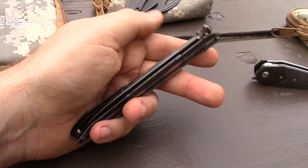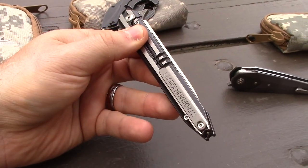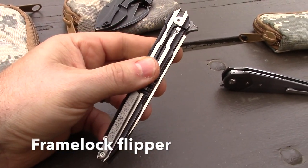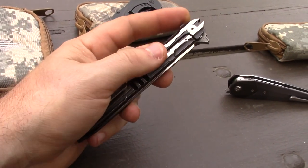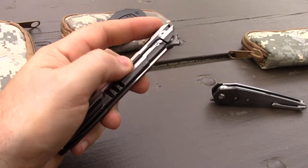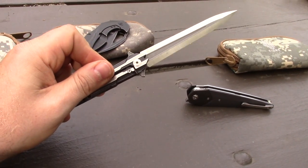We were explaining in that video, though — yes, you can have a double-edged flipper. We had thought, and many others apparently who had gotten these, they just assumed they were gonna be double-edged. It looks like it. You can do it. Here's an example.